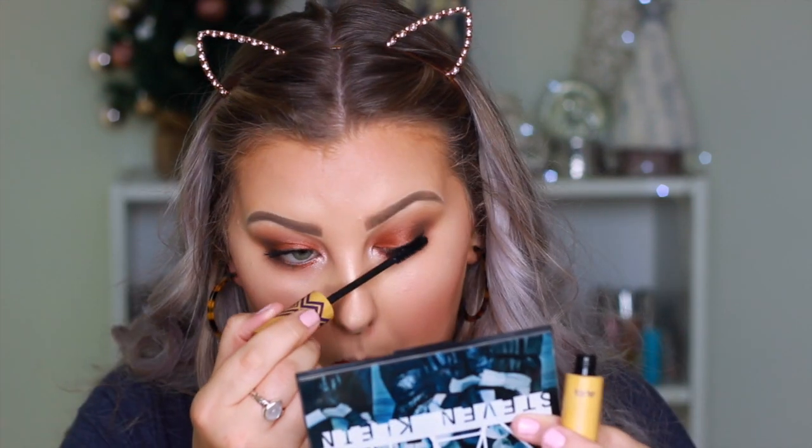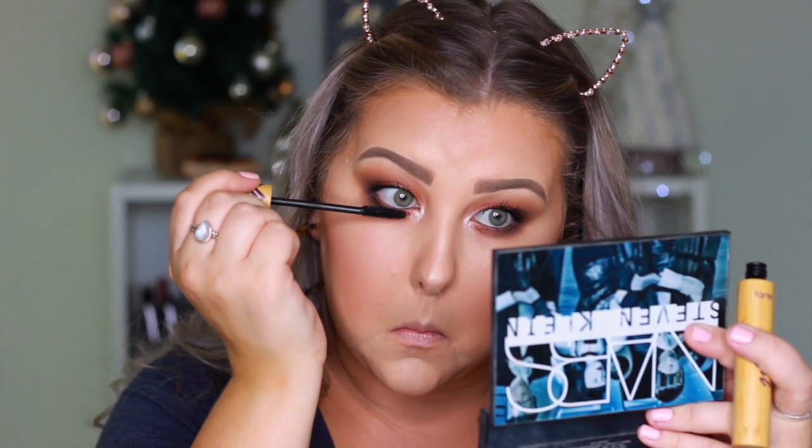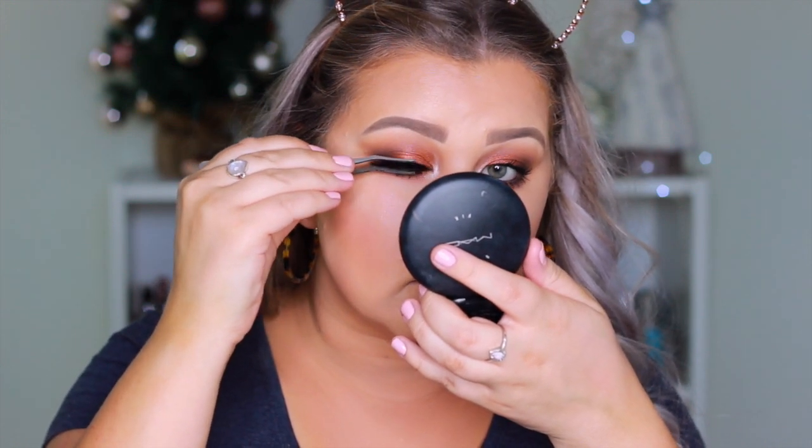For mascara, I'm using this one from Tarte — I think it's called the Gifted mascara. I'd never used this before, just pulled it out of my collection, and I actually love it, it's so good. I applied a coat of that to my upper and lower lashes. Then for falsies, I'm taking these lashes from Luxe Boutique in the style Courtney, and I popped those on and just squeezed them to my natural lashes.